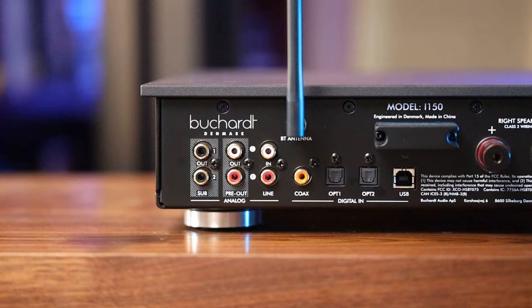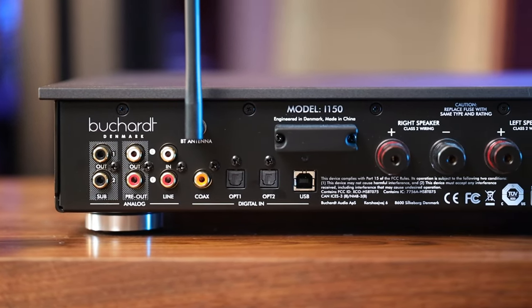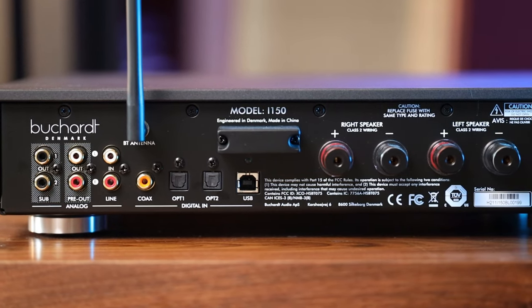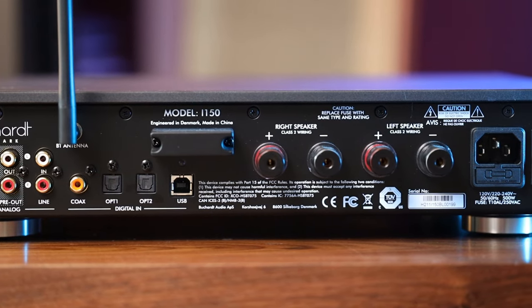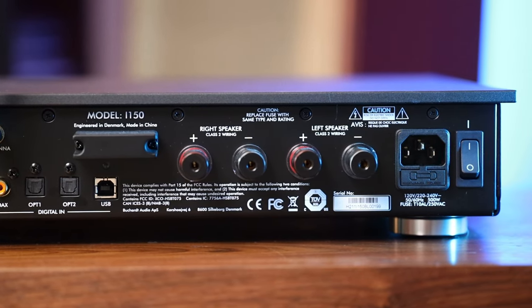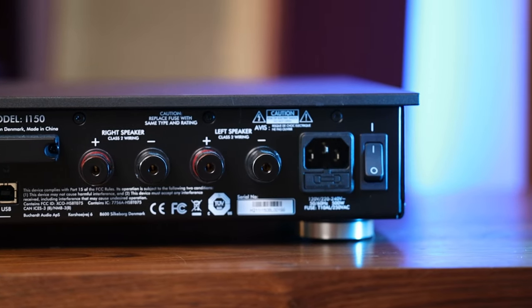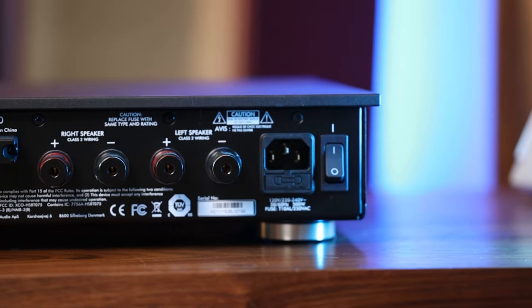Looking at the back, we have a couple of sub-outs as mentioned, as well as pre-outs if you want to run into a separate power amp. Wrapping up the analog side, there is a single line input — just one, so depending on your configuration, you might want to bring a phono amp or streamer into this. This amp won't be an analog workhorse, but it covers everything on the digital side with four input options: coax, two optical, and a USB. The speaker terminals are also of good quality with a solid feel, and the rest is just the standard power input and power toggle.